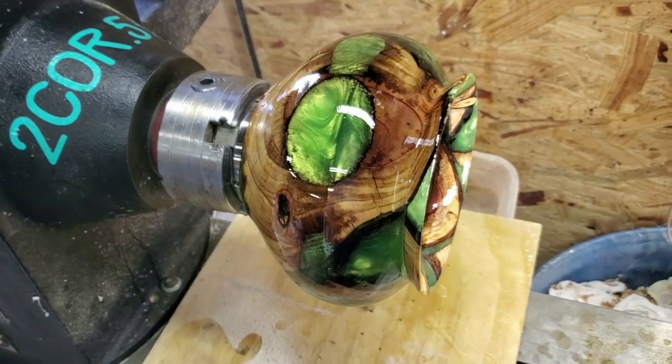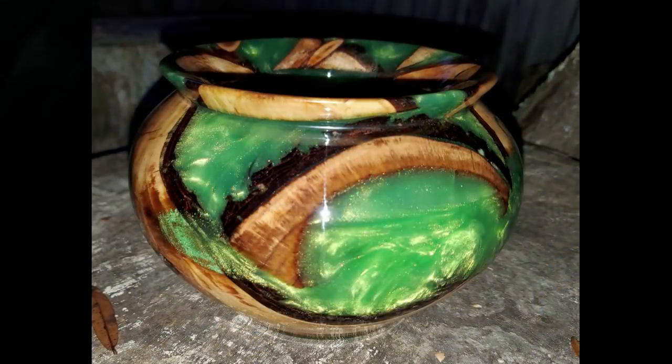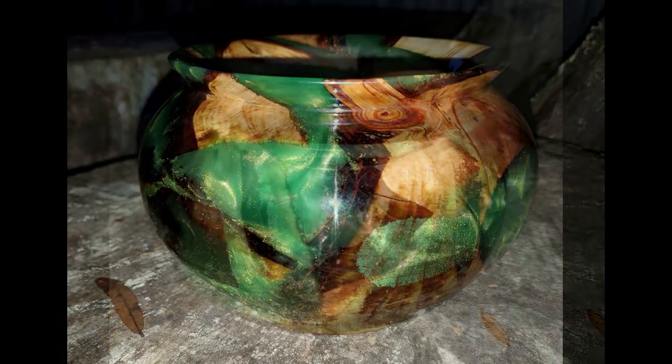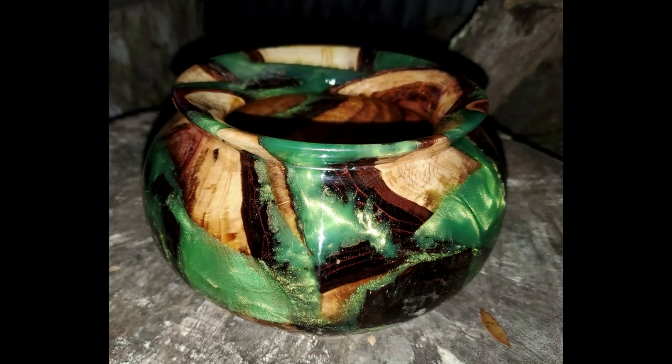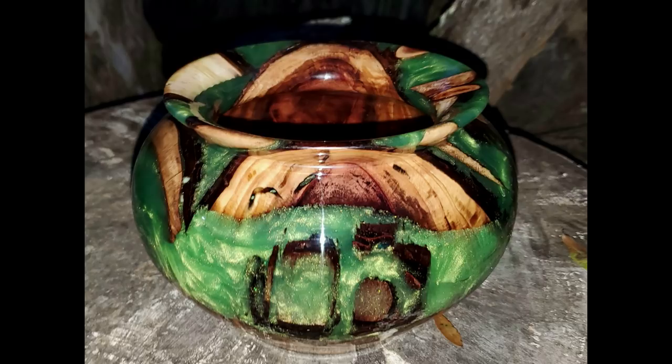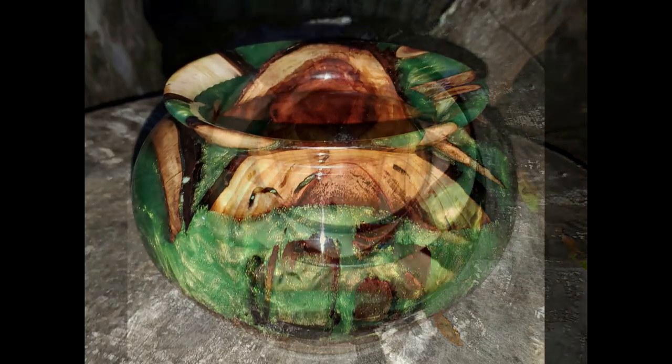I ended up not needing to wet sand again. I was able to use Novus plastic polish — the fine grit — and it just polished right up and ended up perfect. I was glad I didn't have to go through all that again.